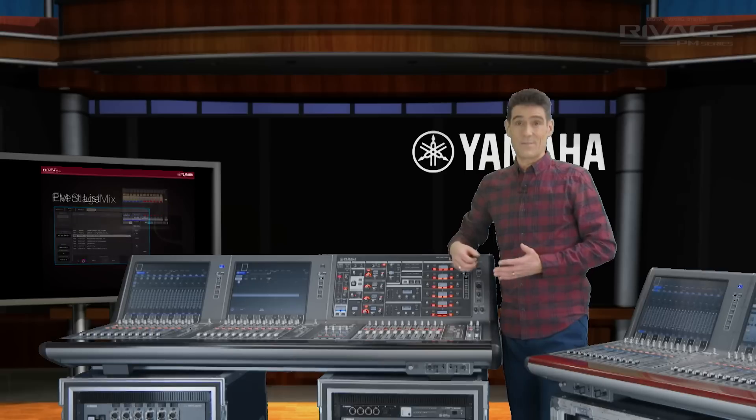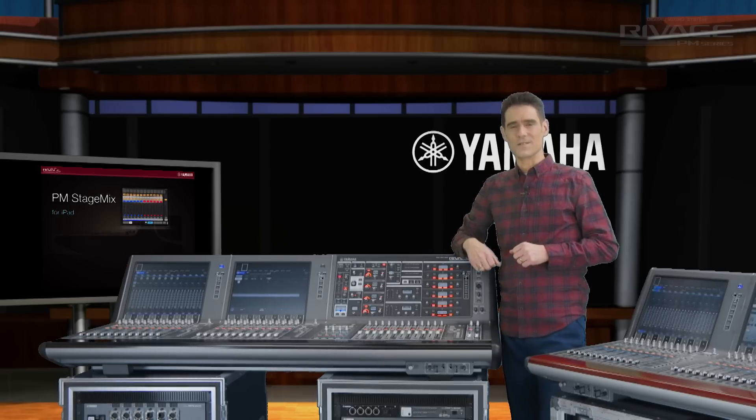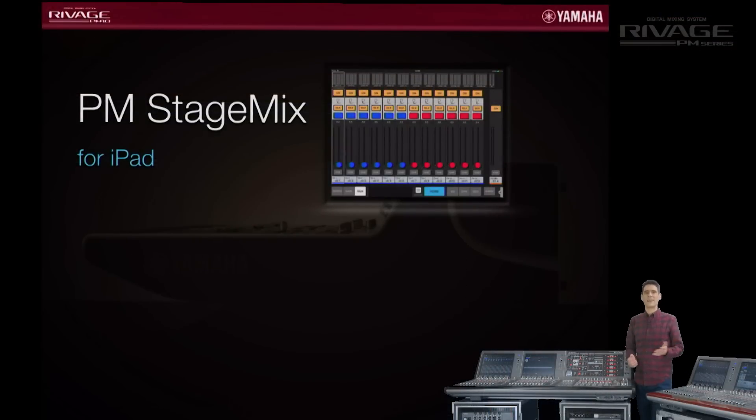StageMix, our iPad app, is supported by version 2 for Rivage PM consoles. Connect a Wi-Fi access point to the console or DSP engine for the now familiar control freedom allowed by wireless mixing. It shows 12 faders in a row to match the layers of the console, and it allows easy access to sends on faders, gain, EQ, dynamics, and so on. You can make adjustments to the sound from anywhere in the venue.